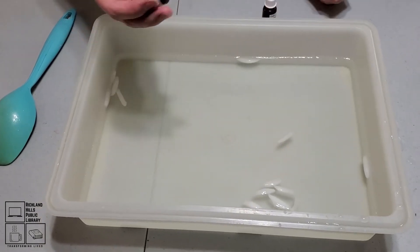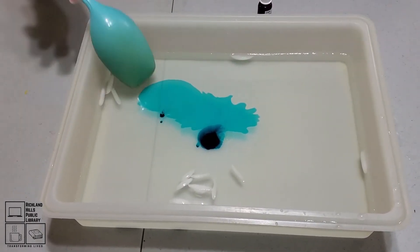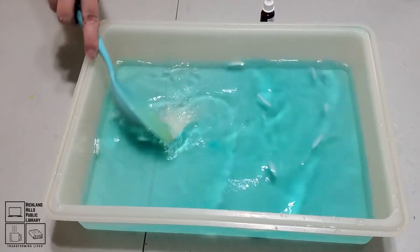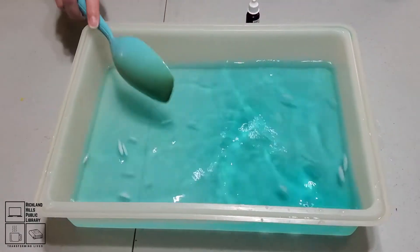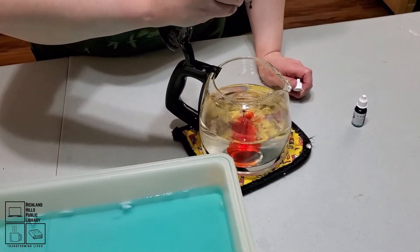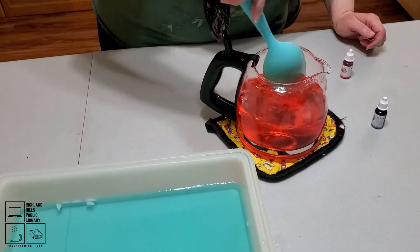Now what we're going to do is add our food coloring. We don't want too much blue — we want the blue to be fairly pale. We're going to put more red than we did blue, so we're going to do several drops into the hot water.